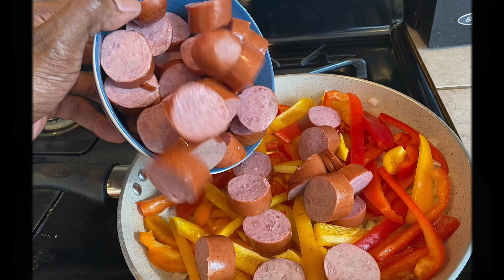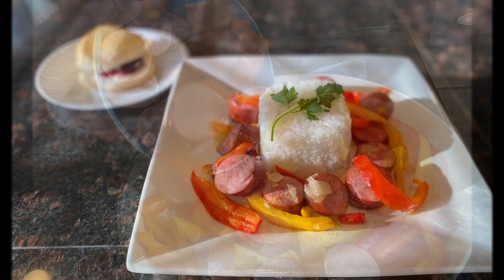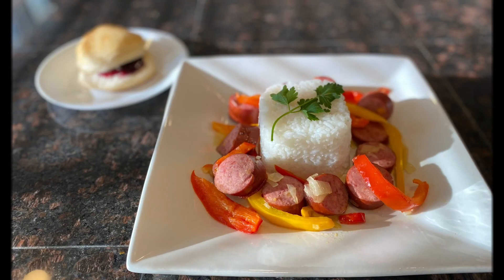Let that simmer and cook for about 15 or 20 minutes while you're making your biscuits and rice, and voilà — you have a completed meal! You can present it like I did, fancy here, or however you want to do it. Have fun with it!